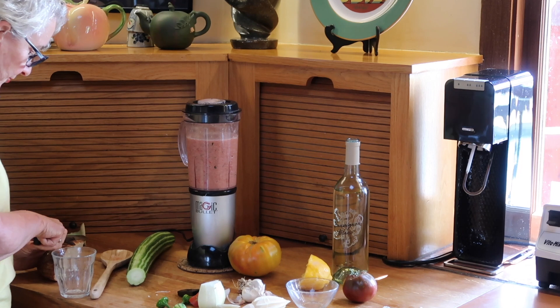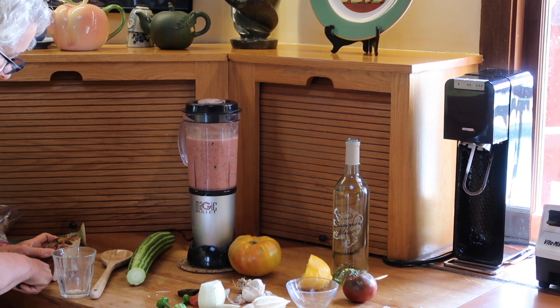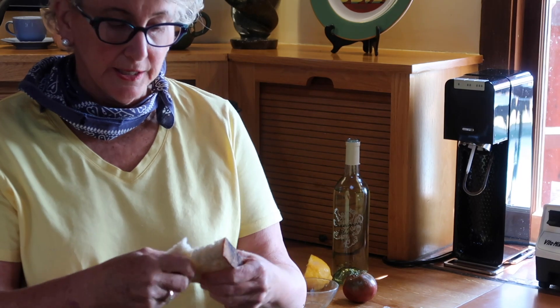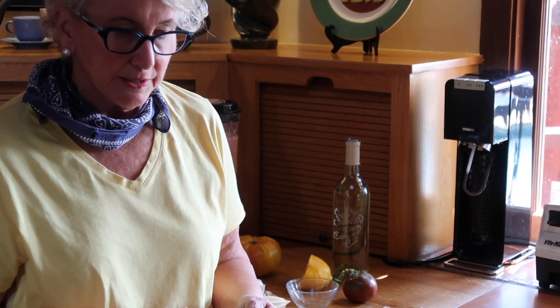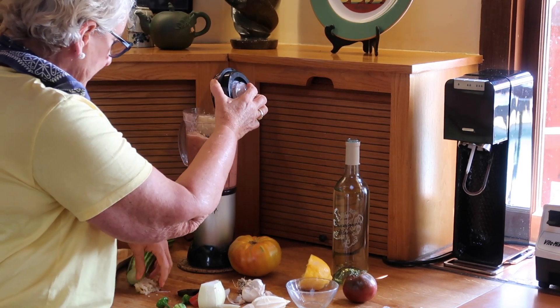There's one last bit that someone told me about recently, and I tried it in my last recipe. If you add a little bit of older bread to it, it resembles — you know, the Italians make a kind of a bread and tomato soup. It reminded me a little bit of that. I'm going to add a little bit of that bread.